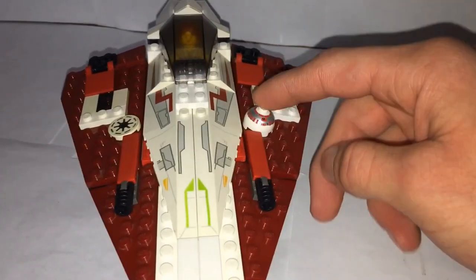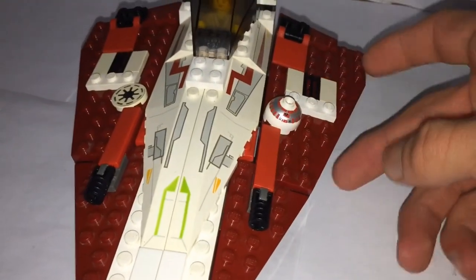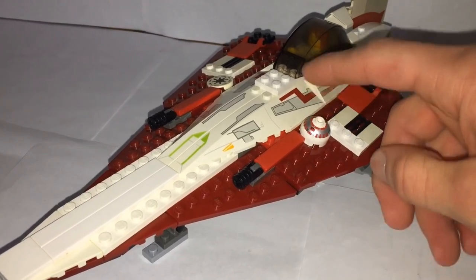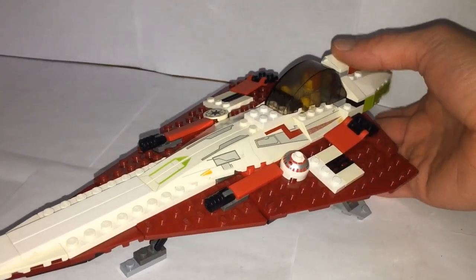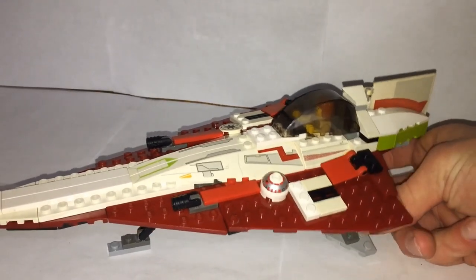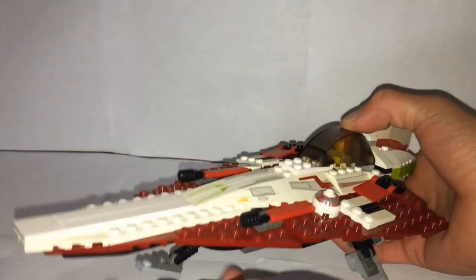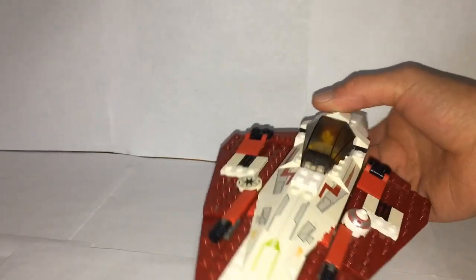It slants down and we have R4 in the little cockpit. Unfortunately this set did not come with R4's body — it's just the head. I'm not going to try to take him off because this is a more fragile set, being about 17 years old. Then we have this design in the middle which I'm guessing is accurate to the movie, and these little flaps that can fold up — that's probably one of the main playability features besides the landing gear.